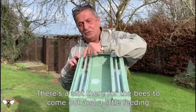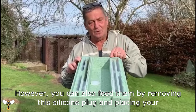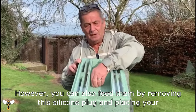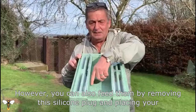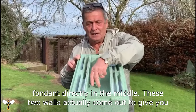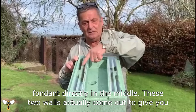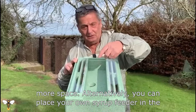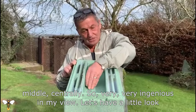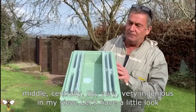There's a slot there for the bees to come out and a little feeding chamber. However, you can also feed them by removing this silicon plug and placing your fondant directly in the middle. These two walls actually come out to give you more space, or alternatively you could place your own syrup feeder in the middle to feed centrally. Very ingenious in my view.